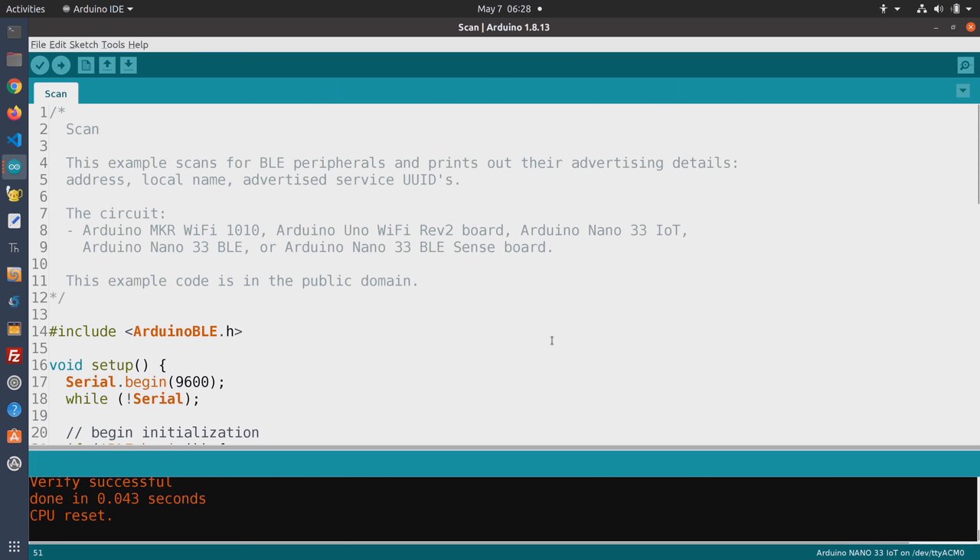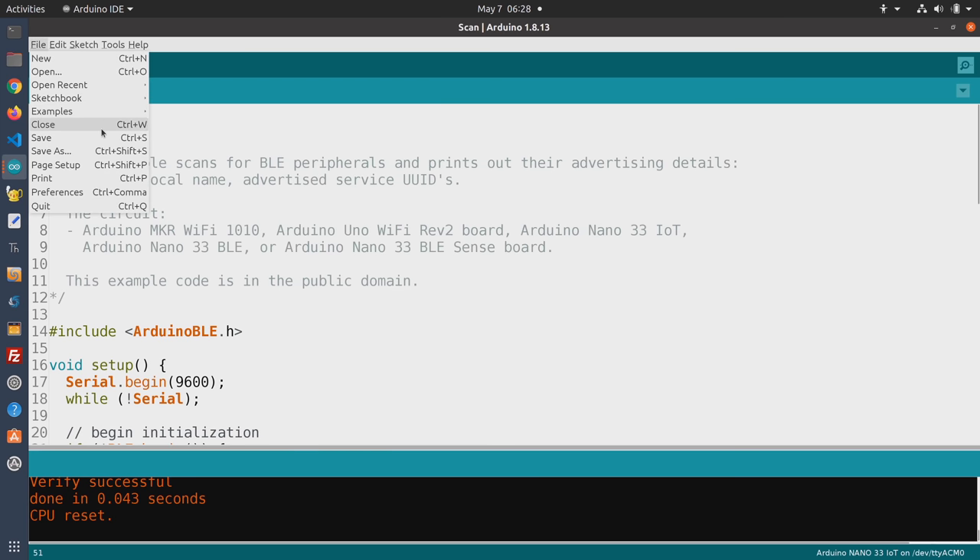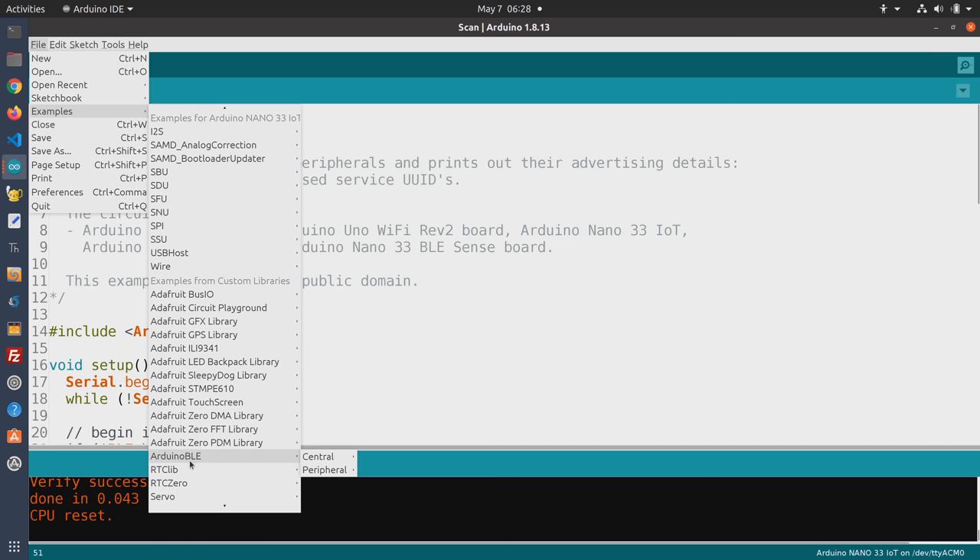One easy way to test the Bluetooth operation of the Arduino Nano 33 IoT is to use one of the example sketches — specifically the one that scans for any Bluetooth peripherals. Go to File, Examples, and scroll down to Arduino BLE. You'll notice it's divided into two sections: central and peripheral. With Bluetooth, you have one device that is the central device and one or more peripheral devices that communicate with it. When using Bluetooth with your phone or tablet, the phone or tablet is generally the central device, and peripheral devices are things like headphones or keyboards. We're going into Central to use the Scan sketch.